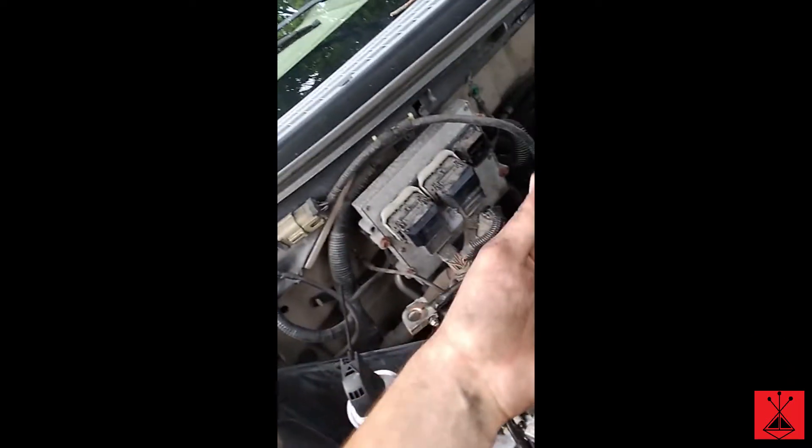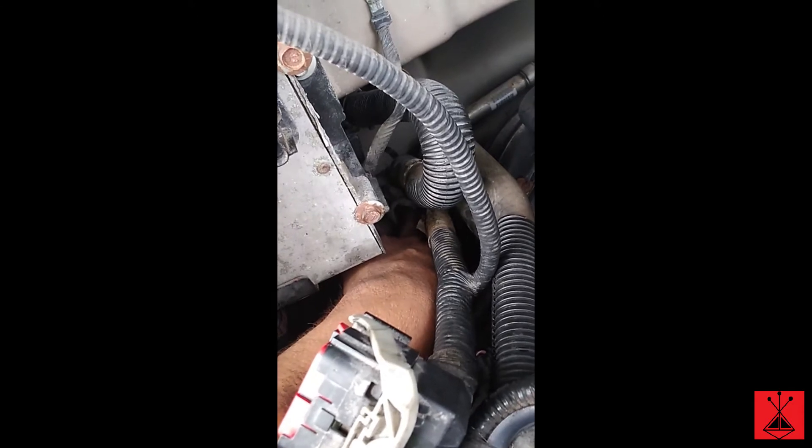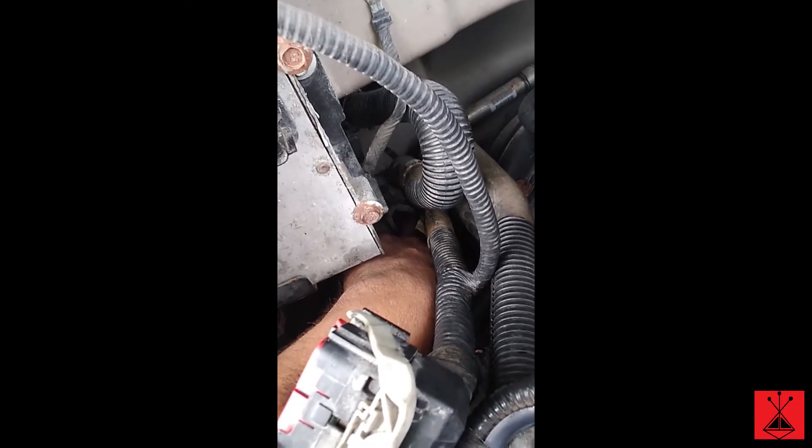I got to the third one back here and I was using the OTC extension with the 9/16ths on it and another 3-inch extension. The driver's side back plug is going to be a difficult one — it's so far back there I can't even see the coil pack, really. I can feel it — it's right there where my middle finger is. It's going to be a pain.